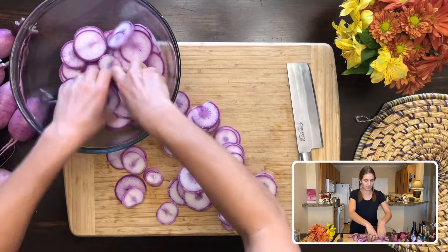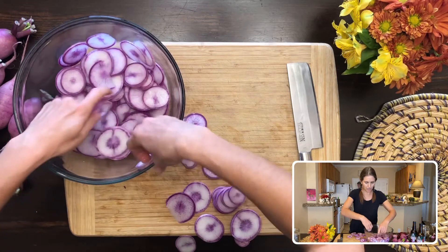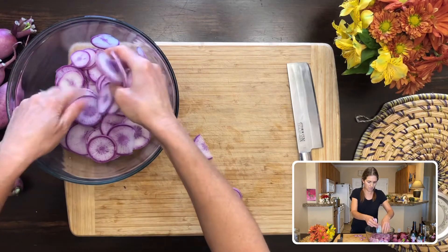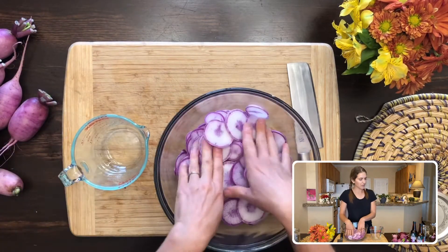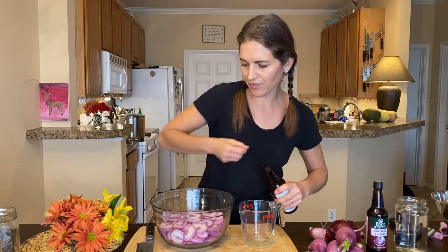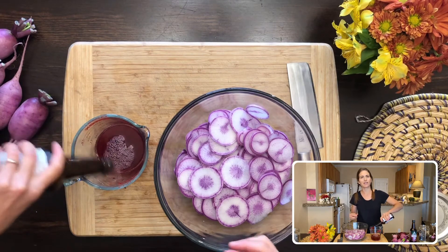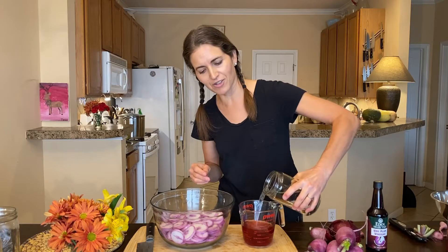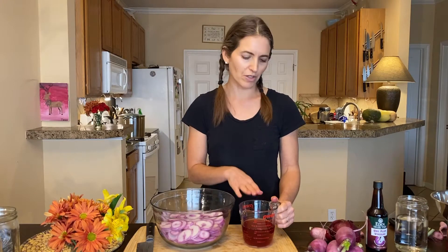I'm separating the slices a little bit so that I can make sure the vinegar is going to go on both sides of each round. What's going to happen is when I put the salt brine — the ume vinegar and water — moisture is going to come out of the radishes and make the brine greater in volume. I'm going to do half filtered or spring water and half ume vinegar and pour it over the top.